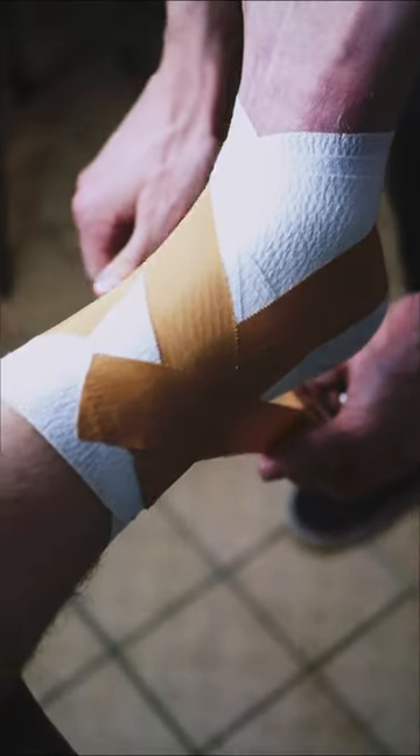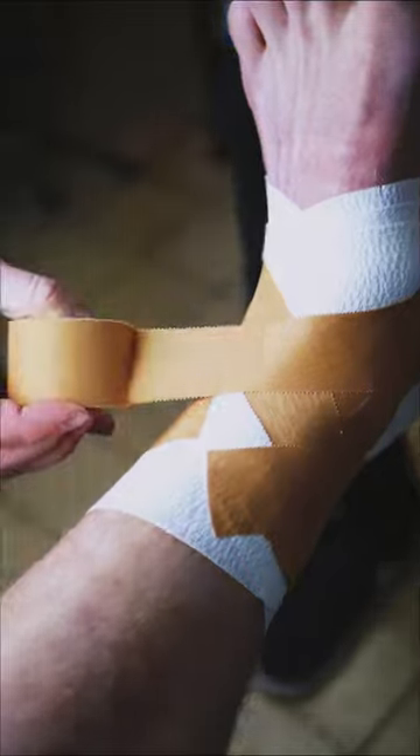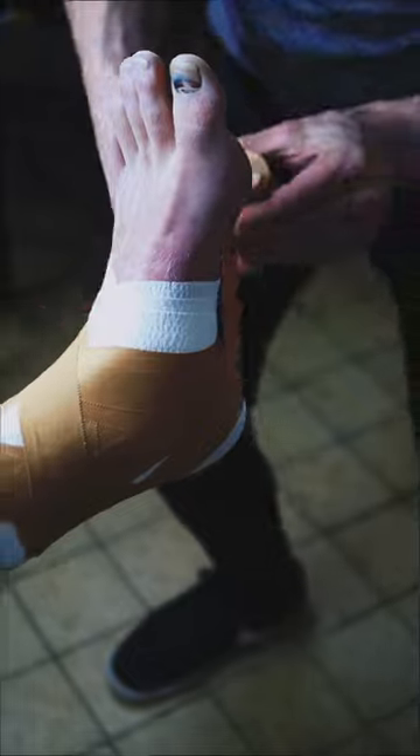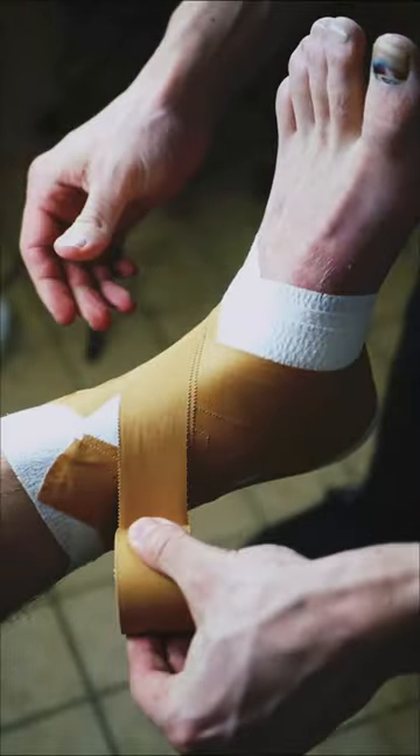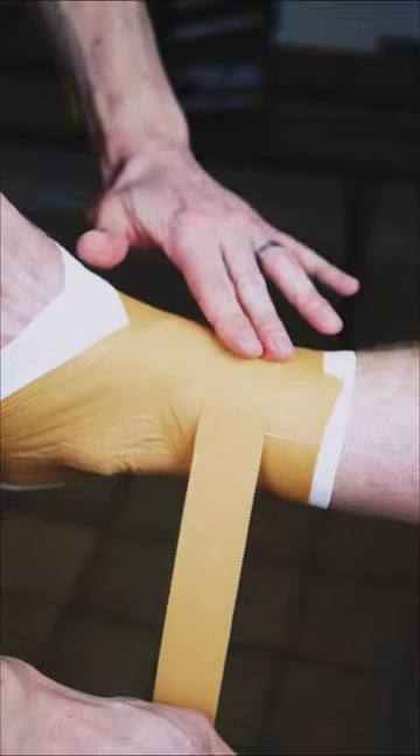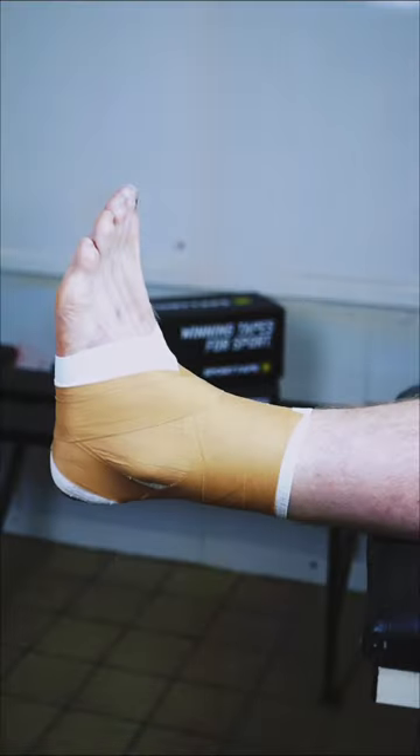Then for some extra support, we can use heel locks. Bring your tape down the lateral ankle, around the back and over the Achilles, then come under the heel, finishing parallel to where you started. Lock everything off with a couple of anchors around the calf and job done.